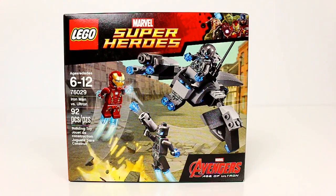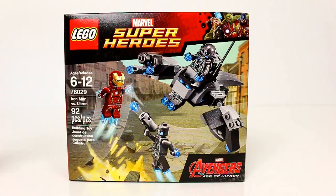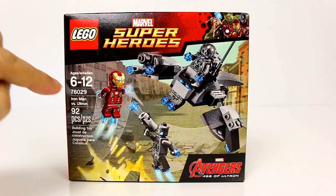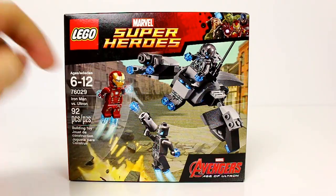Hey LEGO fans, it's Mike the Bricks Nerd, and today I've got a new Marvel superhero set to show you. This is part of the Marvel Avengers Age of Ultron line — set number 76029, Iron Man vs. Ultron. It comes with 92 pieces and four minifigures.